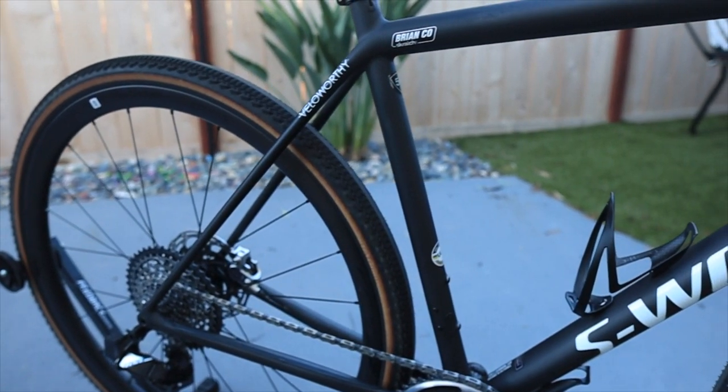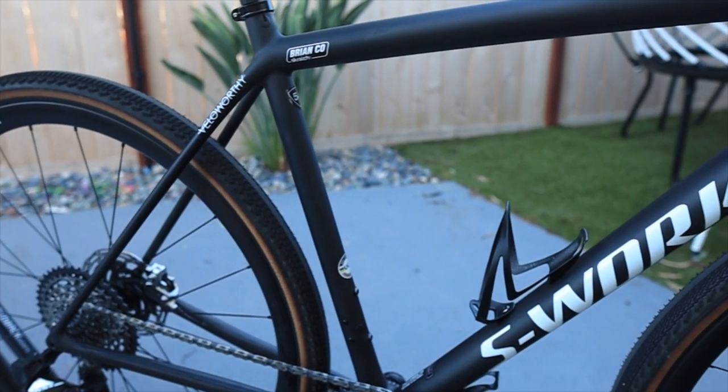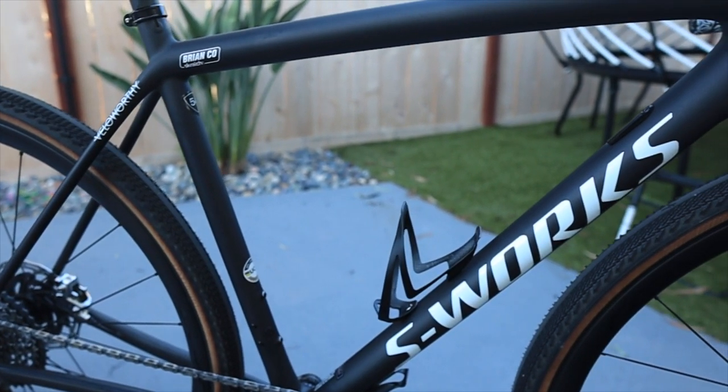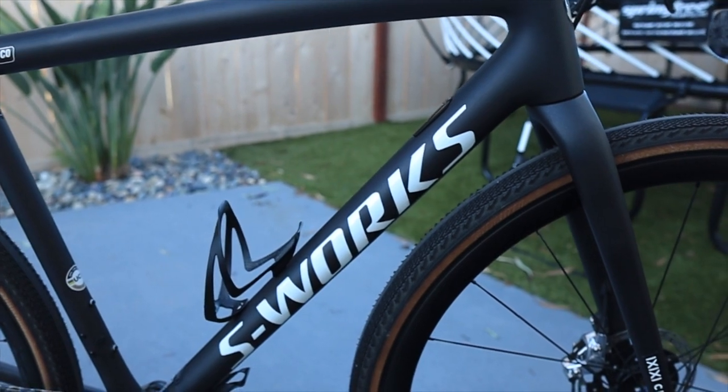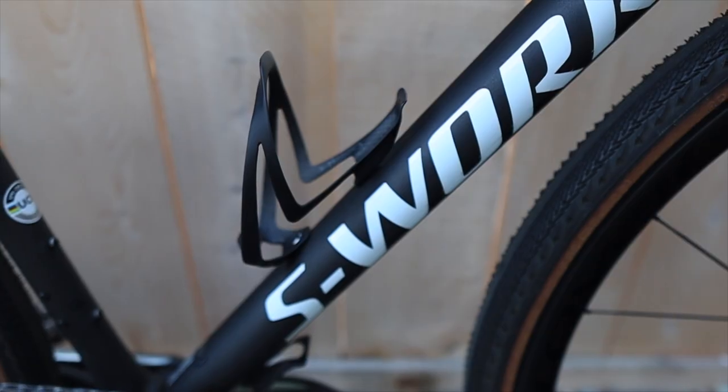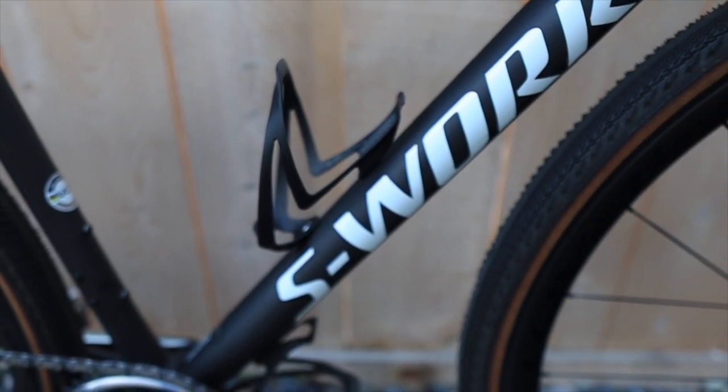This bike is so gorgeous out of the box. It comes with a set of Roval Terra CLX wheels, along with some Pathfinder Pro tubeless wet-ready tires. It has a water bottle cage on the center as well as the down tube, which helps for a low center of gravity. With the 38s, it still has plenty of clearance on the seat stays as well as the front fork. It'll look very interesting if I put 30s or even 28s on there for road riding.